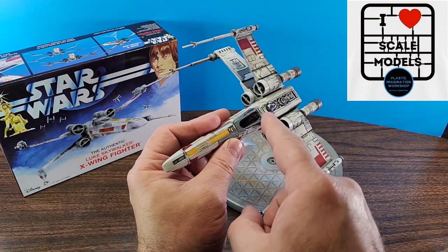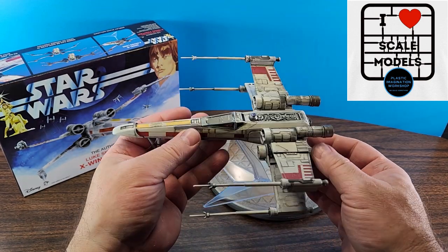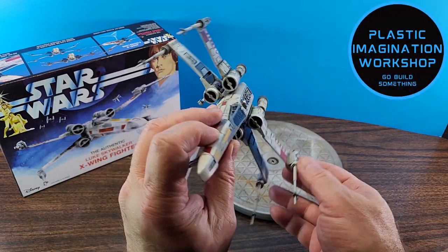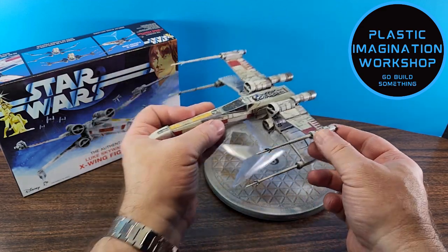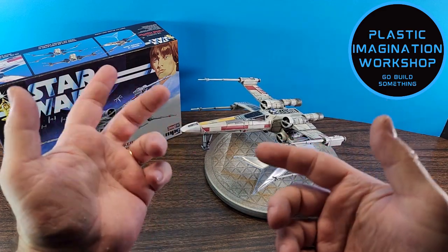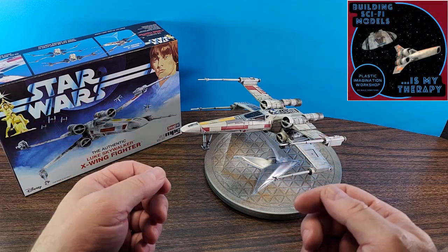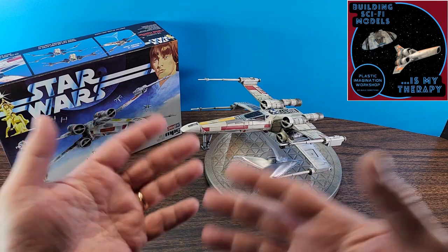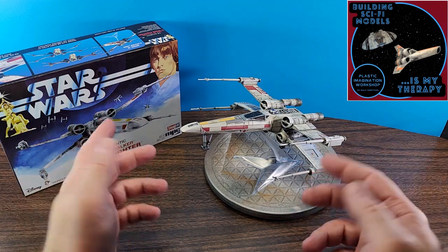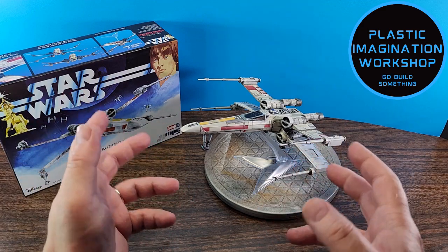If I were to do one of these again, I would definitely just mask off the canopy and paint it instead of using the decal. The rest of the decals went on well. It looks good for an inexpensive snap-together kit. I think it looks really nice and it'll look great displayed on a shelf or hanging from the ceiling. I really do hope MPC comes out with the larger scale version to mimic the one from the 70s but with some needed improvements. This kit would definitely work well for a new or novice modeler, and just because it's a snap kit doesn't mean it's not great — you could build it straight out of the box, put the stickers on, and it'll still look like a nice X-Wing Fighter.